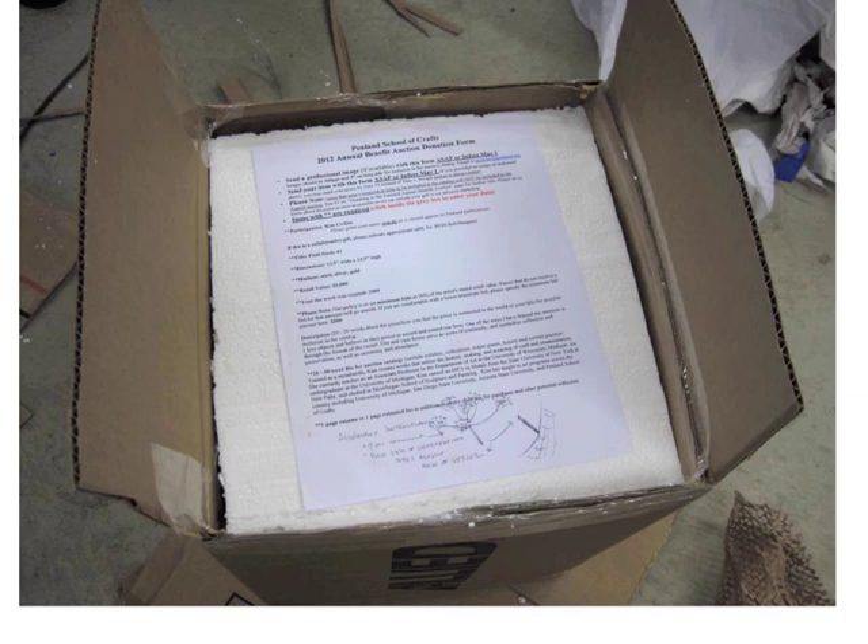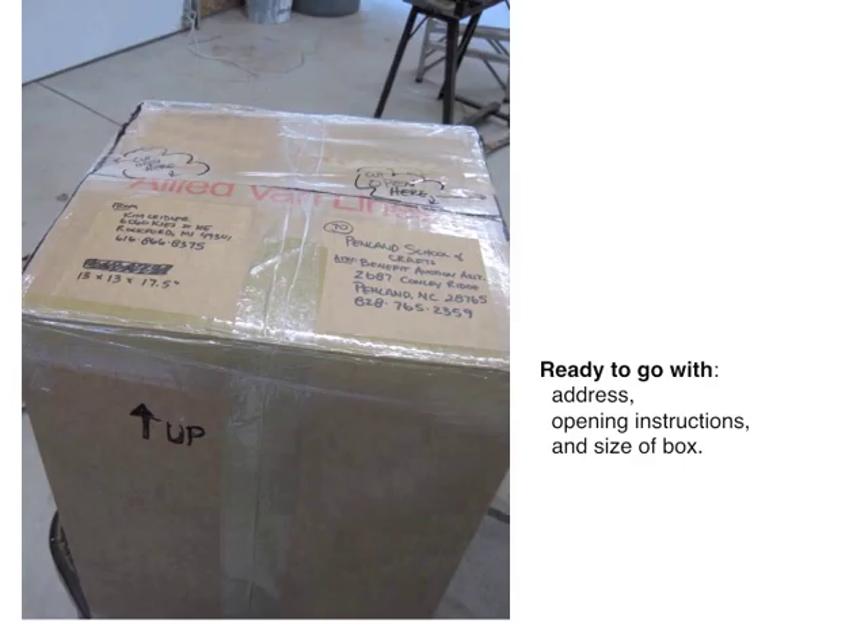I've had two incidents of damage with small works like these, and neither of which I packed. That was my lesson: when a graduate student assistant packs something for you and you put it in the car and think you hear something rattling — double check on that. So here we are, ready to go to Penland: instructions on top, address, dimensions, and instructions on how to open the box.